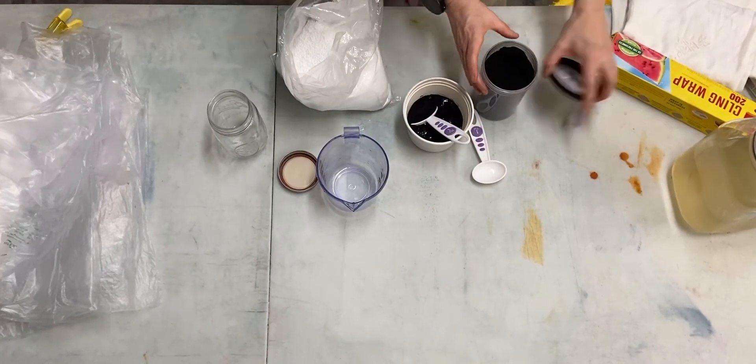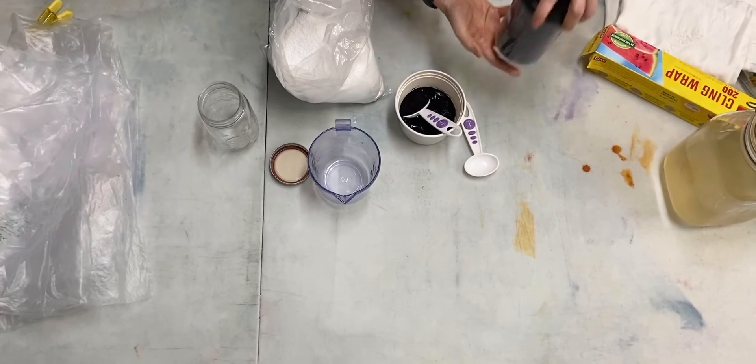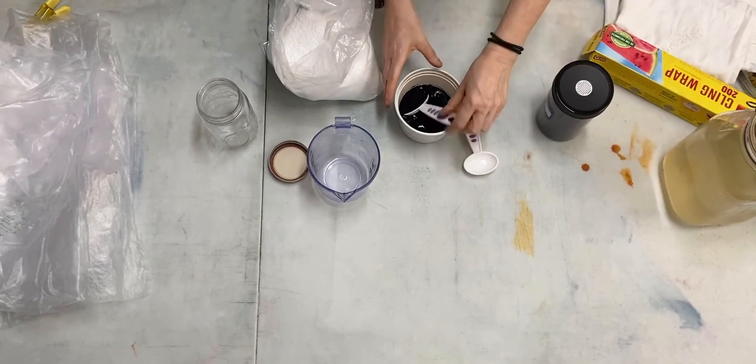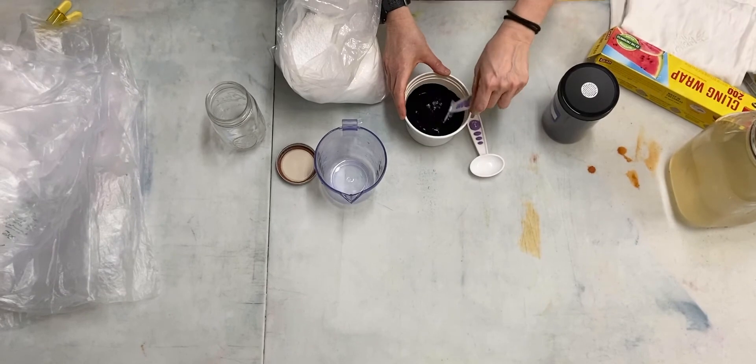You're going to add the dye to your urea and hot water, and close up your dye container right afterwards. Should you be wearing gloves at this point? Probably. Do I ever wear gloves? No. But it's probably a good idea.